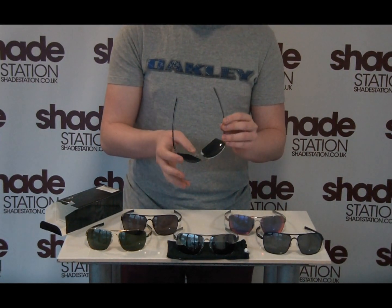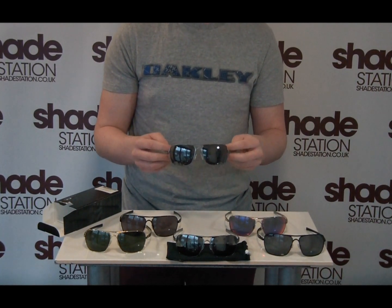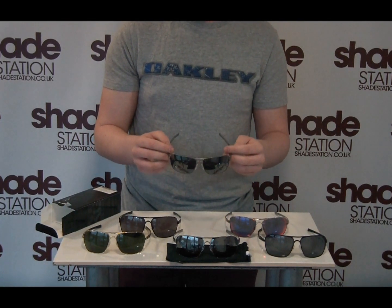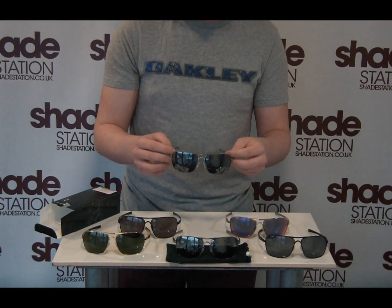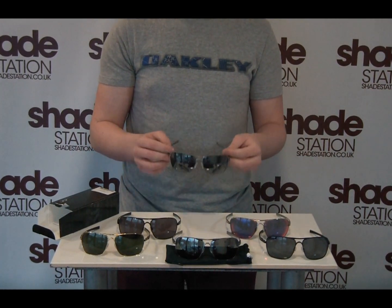It's got adjustable cushioned nose pieces for extra comfort, and Oakley's three point fit system will ensure the only contact points are above your ears and on the bridge of your nose, to make sure they fit the vast majority of head shapes and sizes.